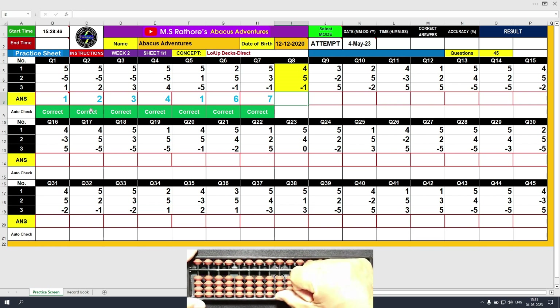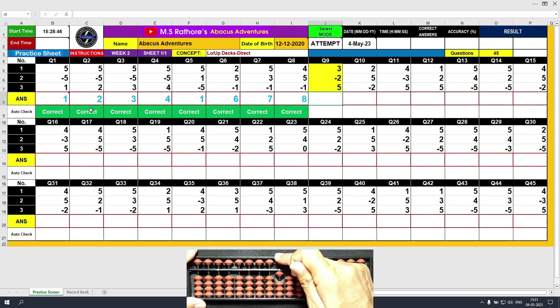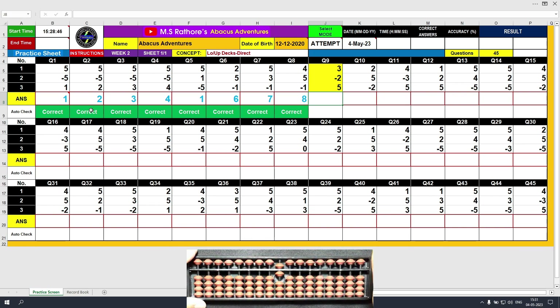Question 8. Plus 4 in the lower deck with the thumb. Plus 5 in the upper deck with the middle finger. The total value is 9 — 5 plus 4 equals 9. And then minus 1, so the result is 8. Clear and type 8. Question 9. Plus 3 in the lower deck, the answer is 3. Minus 2, the answer is 1. Plus 5 in the upper deck and the total value is 6. Clear and type 6.